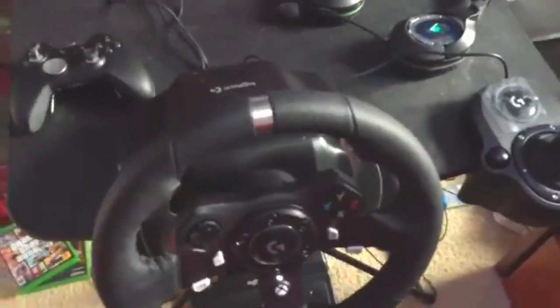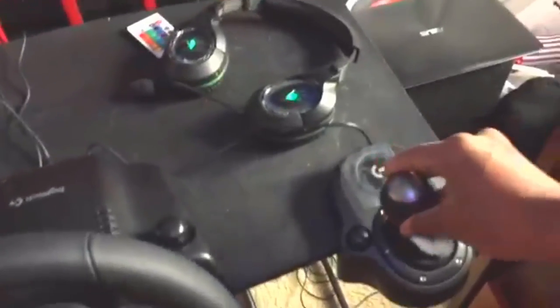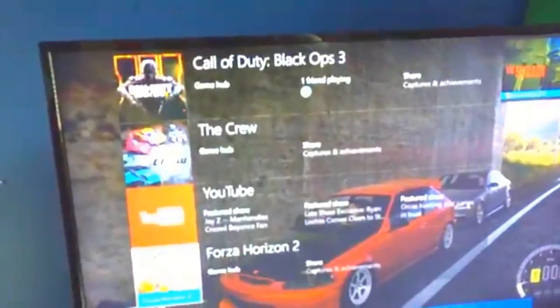Alright guys, so I hooked it all up. I have the shifter and the wheel hooked up, and then the pedals. When you plug it up it's pretty stiff — actually a lot stiffer than I thought it would be. I'm going to go ahead and play probably GTA or Forza. It's so weird to actually have the buttons marked out for you now. I'll probably make a separate video if someone comments and tells me to.